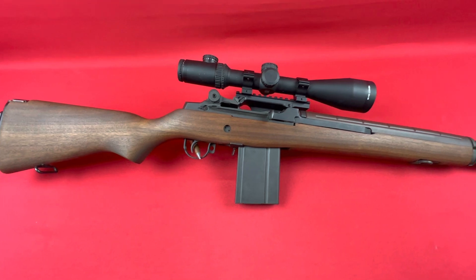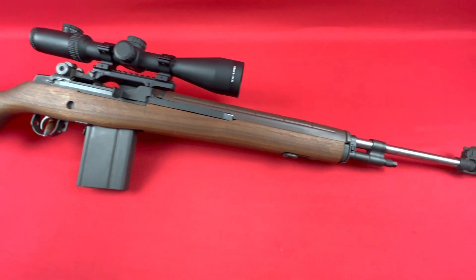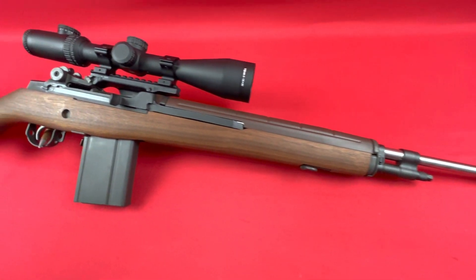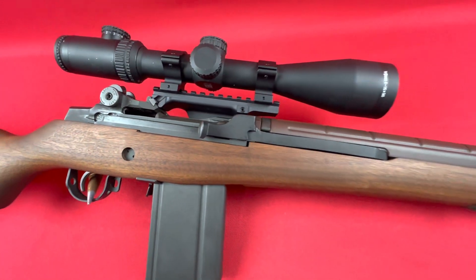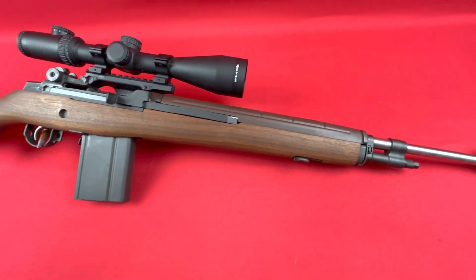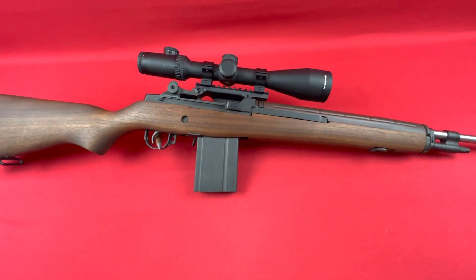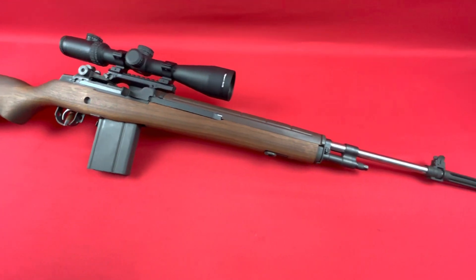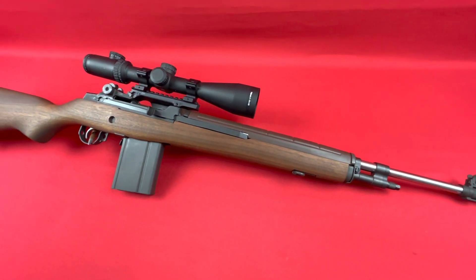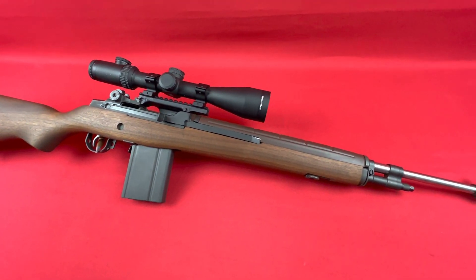This gun is like-new condition, has been fired very little. It's greased in all the right spots — there's no oil and junk dripping off of it. This was brought in by an old devil dog that has some combat experience under his belt, so it does not surprise me it was brought in in this condition.